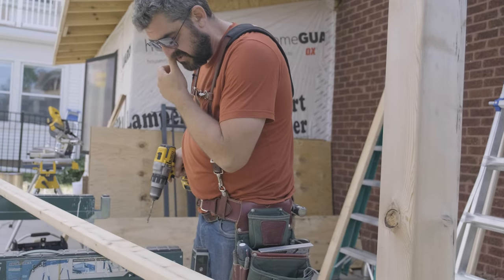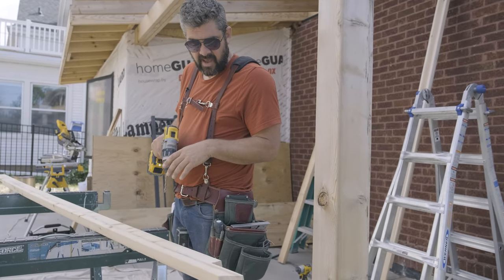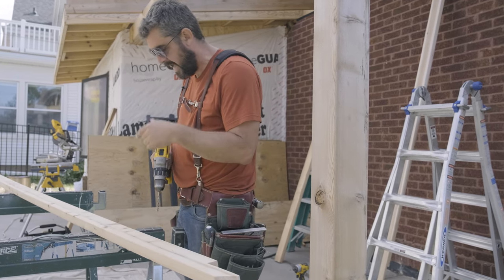Now I'm just going to drill each one of those holes with a quarter-inch wood bit, just a regular twist bit. Then once we're at the wall, we'll switch to a masonry bit for our Tapcons.